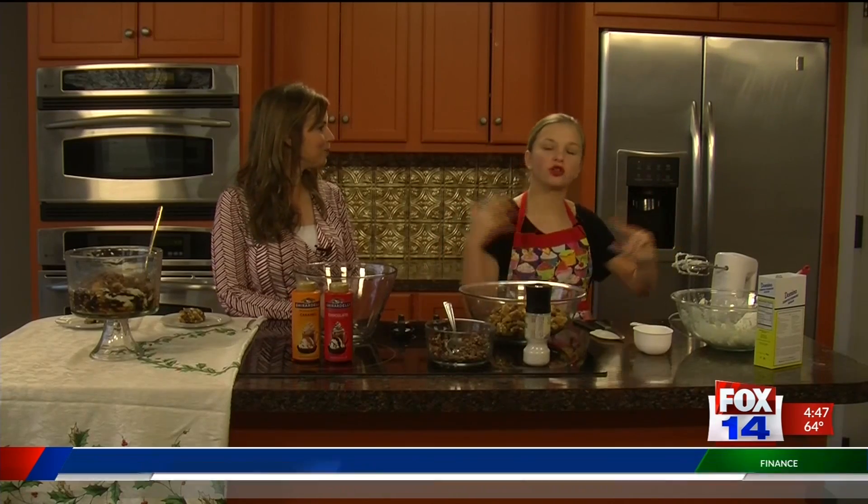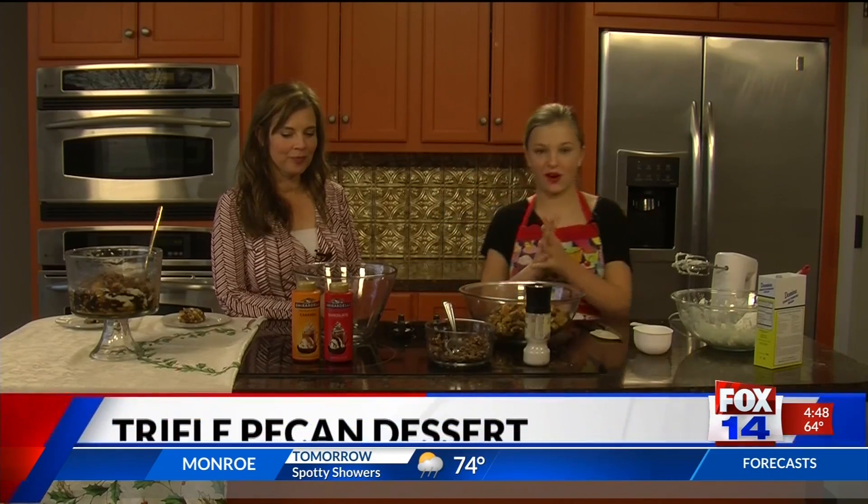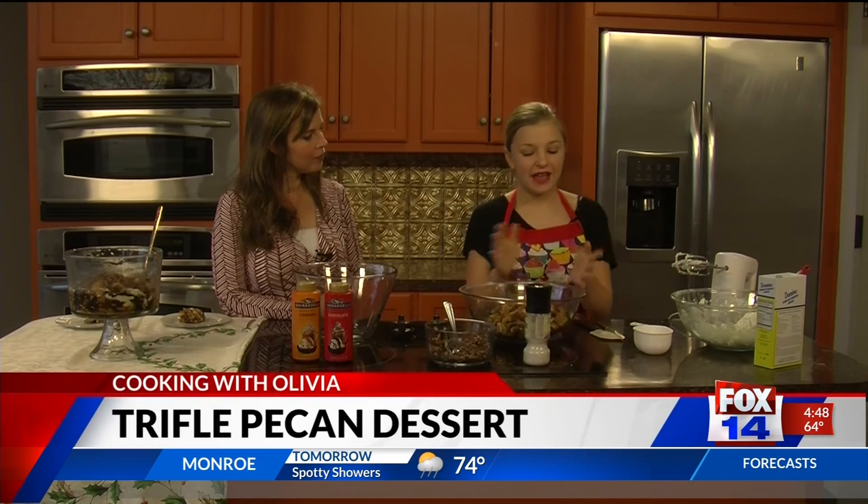Around the holidays, you've got a lot of baking and desserts to do — you're going to Christmas parties. This is something very easy. Maybe if you're running late, you can just easily whip this up, serve it, and your guests will love it. So today we are making an original dish called Olivia's Trifle Pecan Dessert. This is a very yummy, delicious dish — very simple, just a few steps. So let's get started.